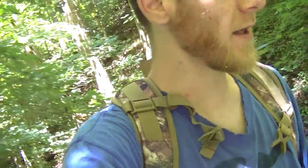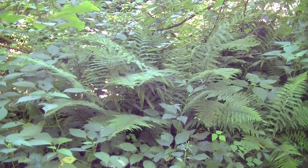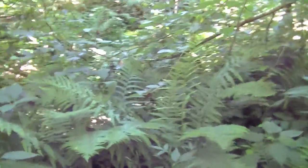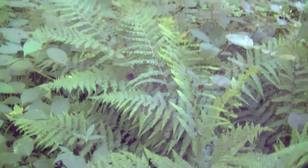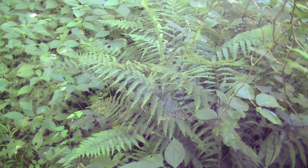It is berry season so the berries should be coming up in the next week or two. They're starting — I saw some up on the ridges that are starting, however they're not ready yet. Look at this huge fern! This thing is huge. I'm standing straight up right now and this thing is almost eye level with me. Absolutely huge — like a Jurassic fern.